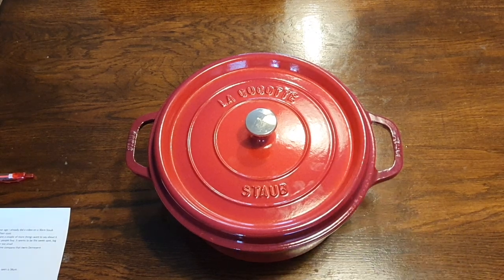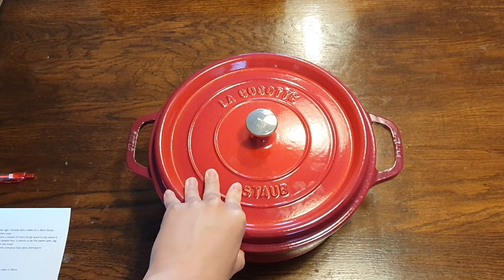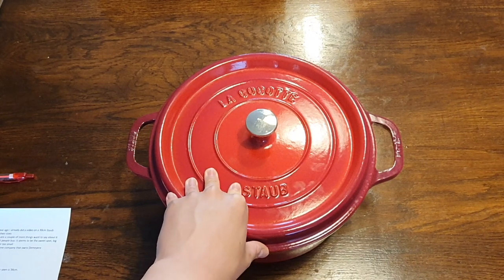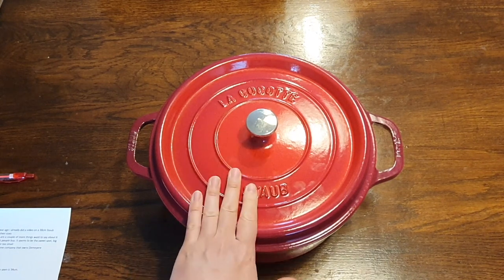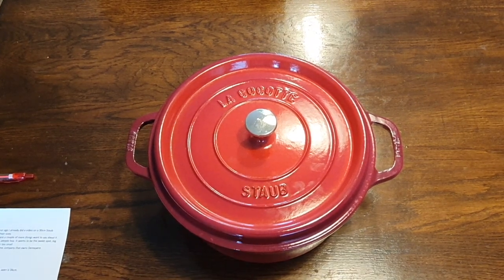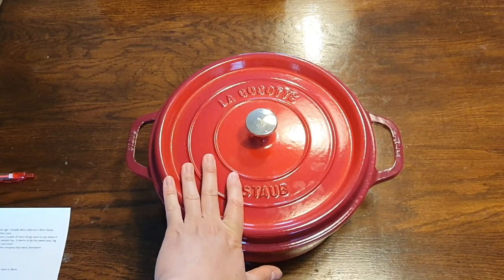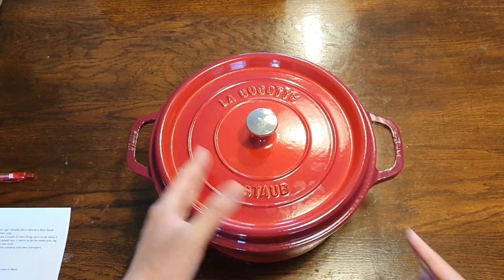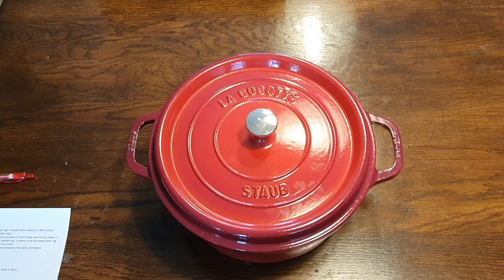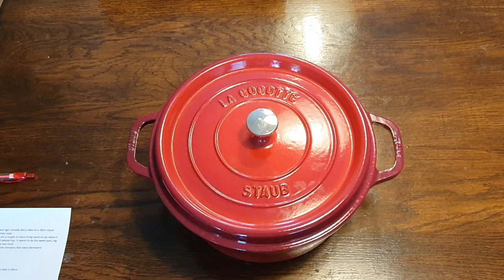Hey, g'day folks. Today I wanted to show you this 28cm Staub Dutch oven, or the La Cocotte as they call it, that I picked up. Now this video is a little bit redundant, because about a year ago I already did a video on a 30cm Staub Dutch oven exactly the same as this, just a little bit bigger. But there are a couple of things that I still wanted to talk about with this one, so I thought I'll just make another video.